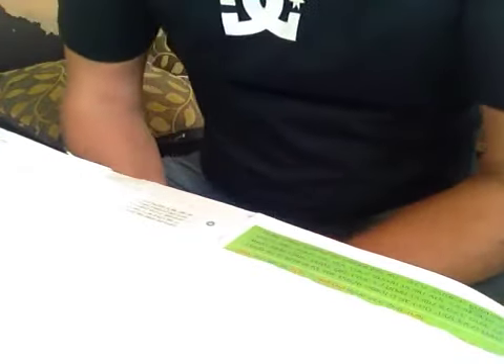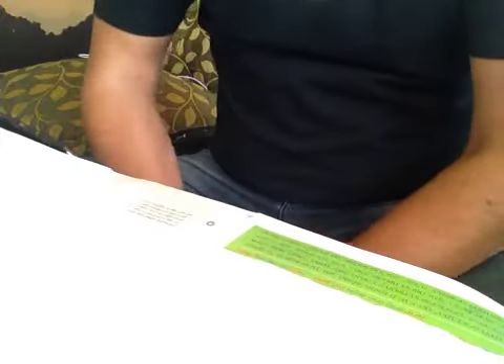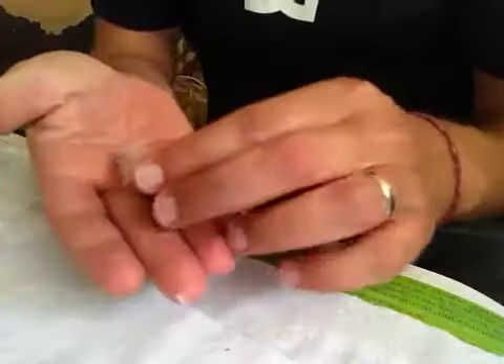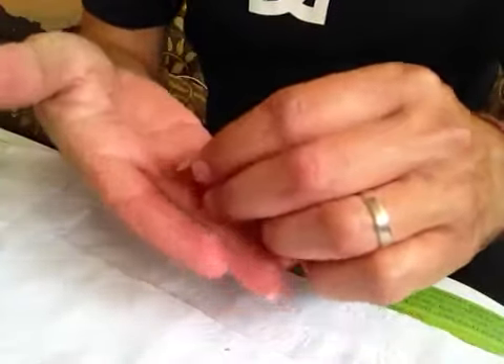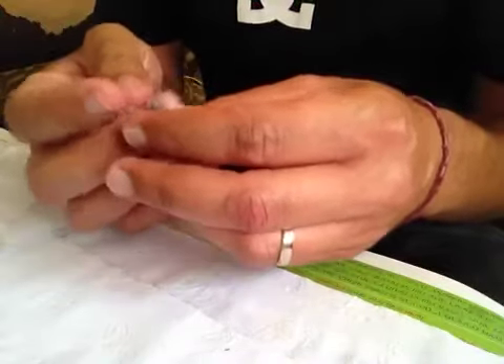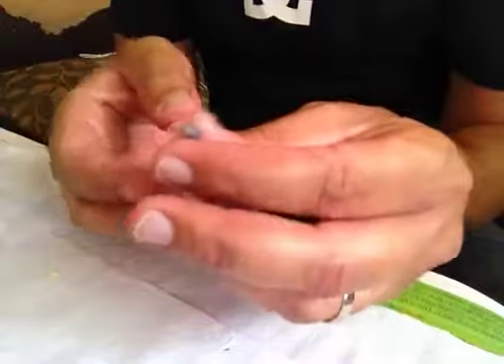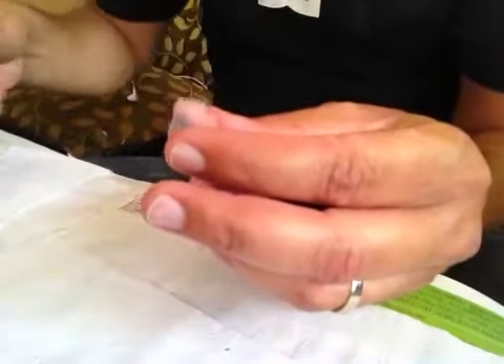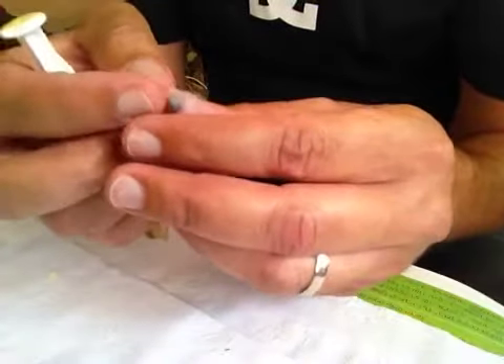Hello, today I will show how to feed a one day old baby green cheek conure and a two days old. The job is very simple — you just need to do it gently, not get too excited. Hold it gently, hold the head up, and move very smoothly.